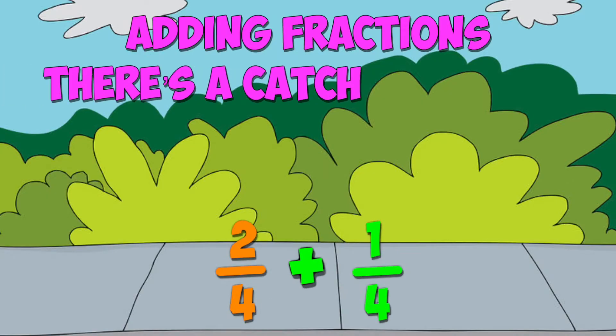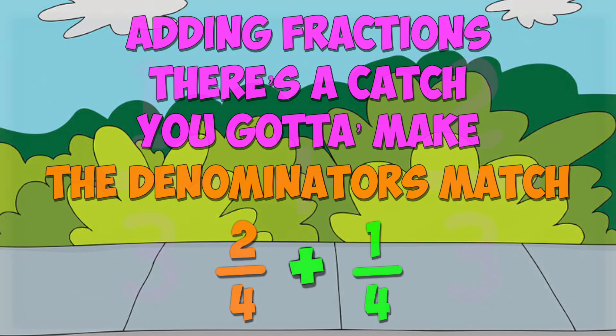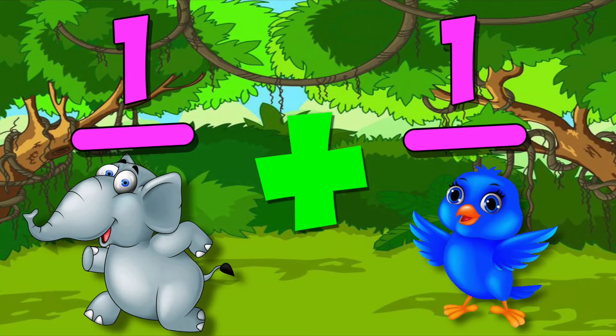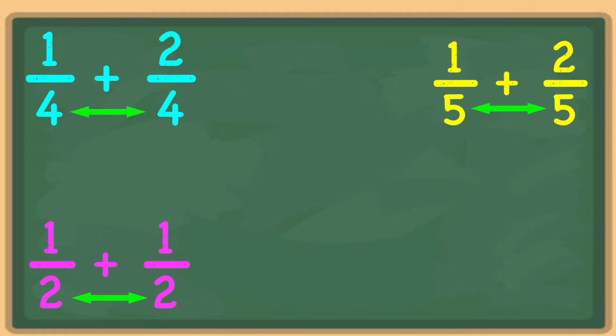Adding fractions, there's a catch — you gotta make the denominators match. Matching your fractions like thirds with thirds, you can't add elephants to blue birds. Quarters with quarters and halves with halves, fifths with fifths — denominators match.